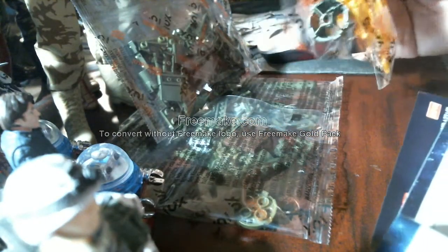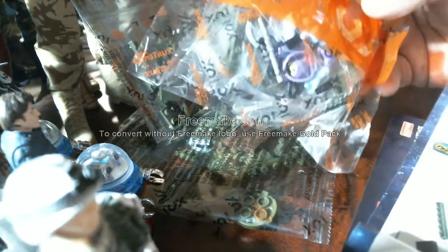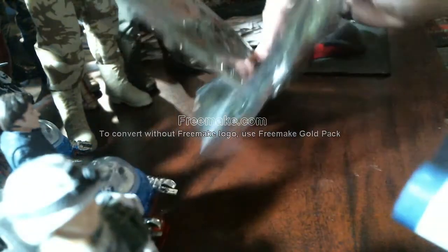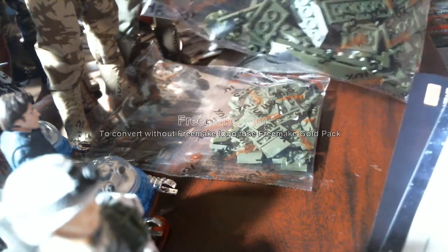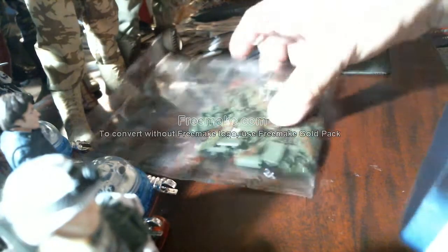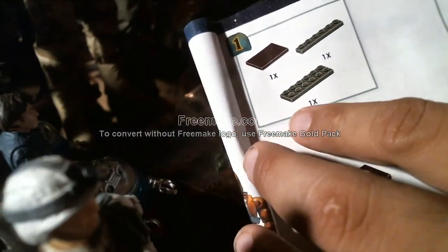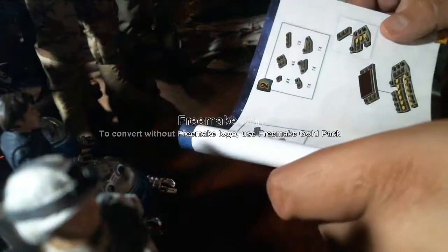Well, He-Man's in there, but it's not very clear on what goes with what — which bag to use first. It doesn't tell you. It says 1x Mega Constructs. See, they want — look, number one, see that. I guess I'll start with the He-Man one. We'll do a jump cut, I'll build it, and then we'll be back.